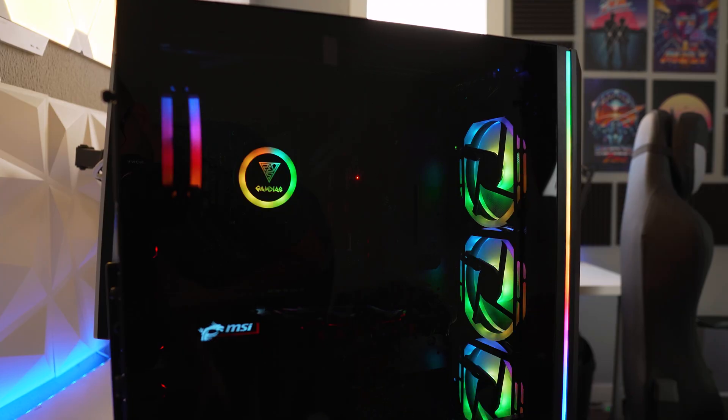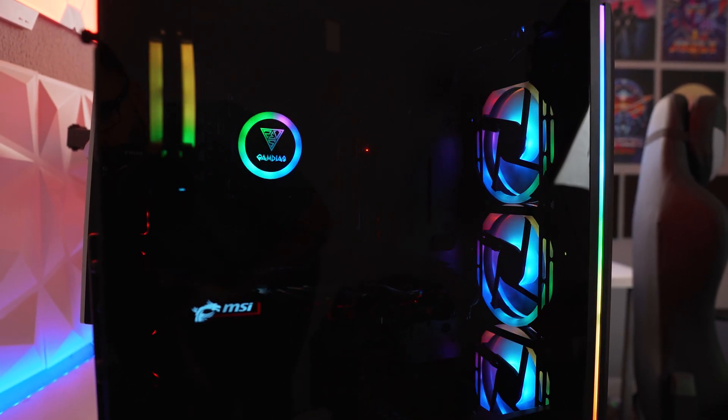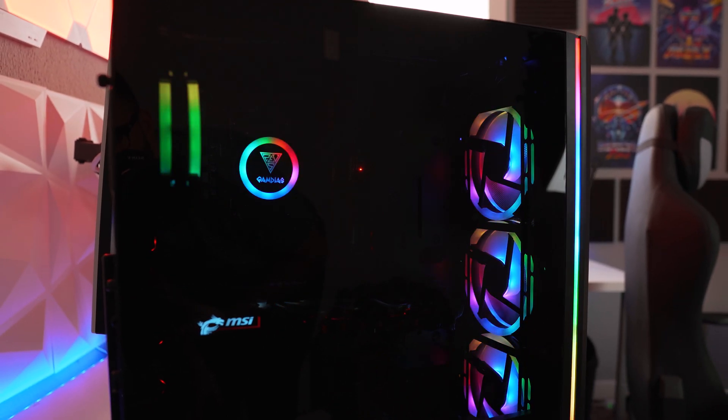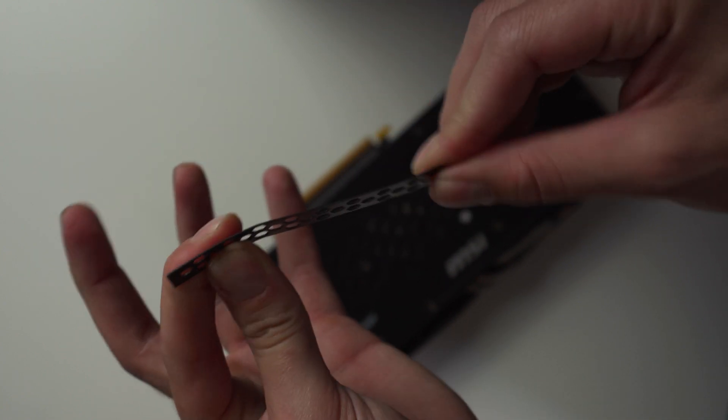Okay guys, so the build is finished. It's back here installing software and Windows and everything like that. As far as the build experience with the Gamdias products — it was actually really good. As far as the Athena M2 case, I really liked it. Very easy case to work in, plenty of cable management options. That RGB lighting that comes with it is pretty awesome. The only thing I did not like is it has those cheap little removable PCI covers that, once you pop them out, cannot be put back on. So if you need to close that slot back up, you're not going to be able to. That's my only caveat about the case, but other than that, really good.